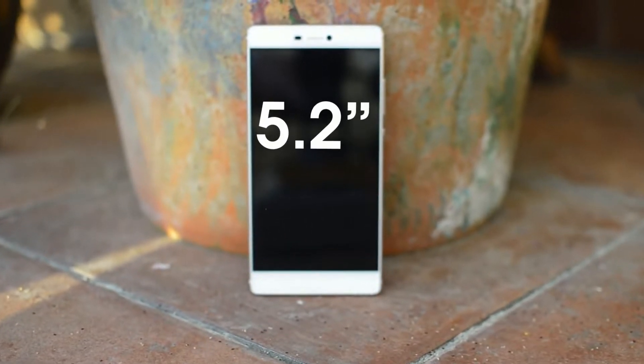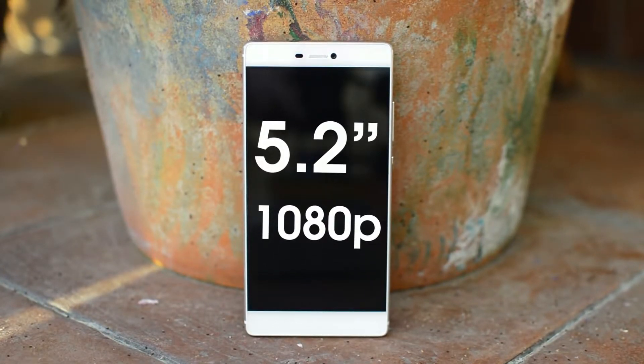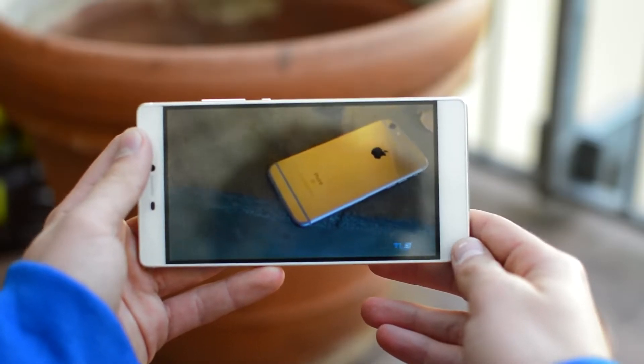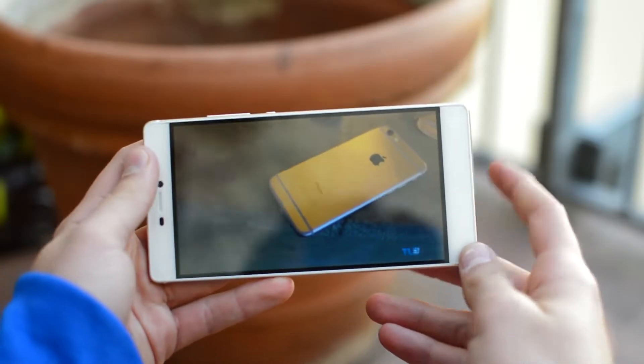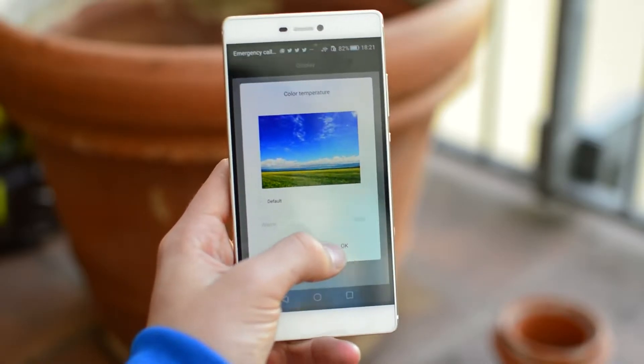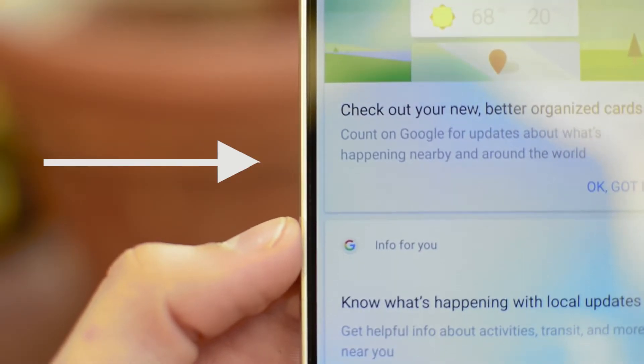The 5.2-inch IPS display looks very nice and while it's only 1080p, I didn't really miss Quad HD. It's even one of the best 1080p screens out there. It's bright, viewing angles are good, and the colors were pretty accurate. It was a little on the warmer side, but you can adjust that in the settings. The only thing I didn't like was a small gap between the bezels and the display, but that's really just nitpicking.